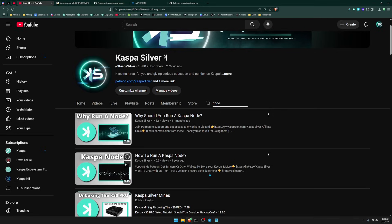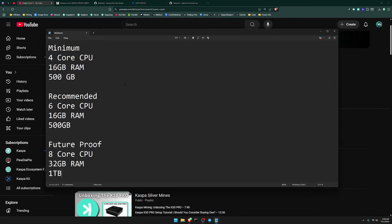Before we get into it, let me show you the hardware specs you should use if you're going to be running a node. The minimum hardware is a four-core CPU, 16 gigabytes of RAM, and 500 gigabytes of storage. Keep in mind that running a Kaspa node may take just under 24 hours to sync up to the network. Recommended hardware is a six-core CPU with 16 gigabytes of RAM and 500 gigabytes of storage, which will make it a bit faster.